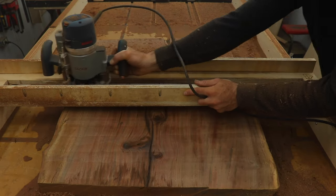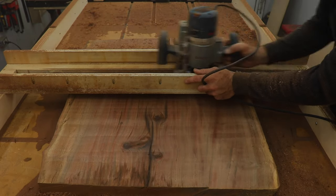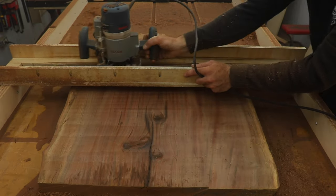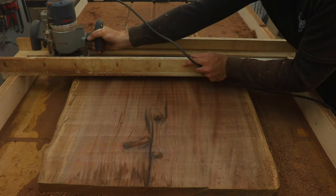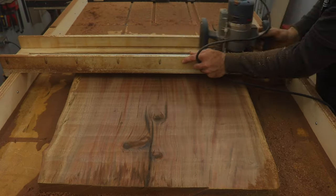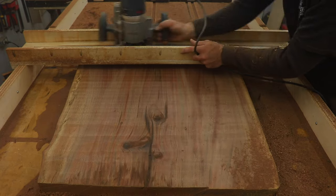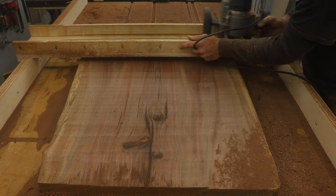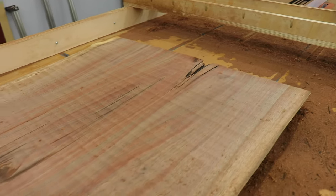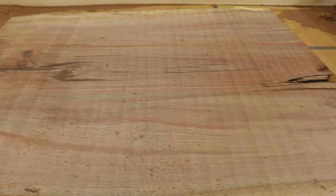You can also use this to flatten any large cookies or end grain cutting boards, or any cutting board for that matter, or even just standard boards that have a large cup in them and are too big to go through your planer. It's definitely a mess and you'll have to clean up quite a bit, but just look at those colors — Claro Walnut is definitely one of my favorite woods to work with.